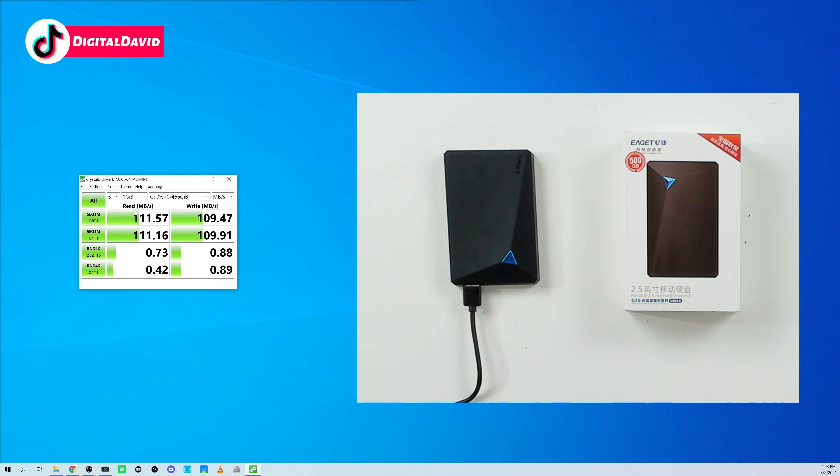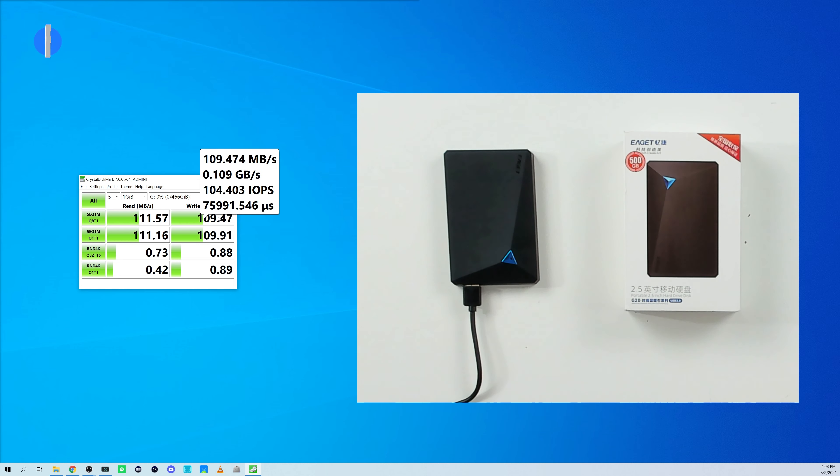You can see our read and write test results right here. They are in line with what they were advertising — they advertise up to 110 megabytes a second for the read speed, and we're actually getting a little bit more: 111 megabytes a second. And for our write speed we're getting 109 megabytes a second.